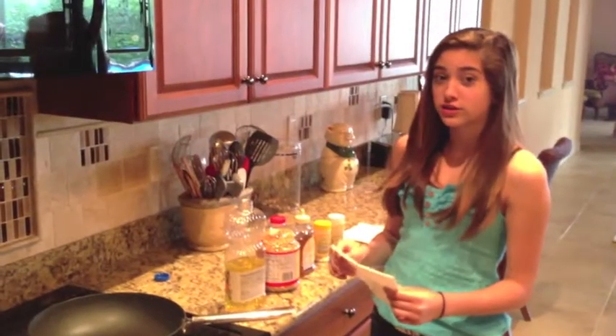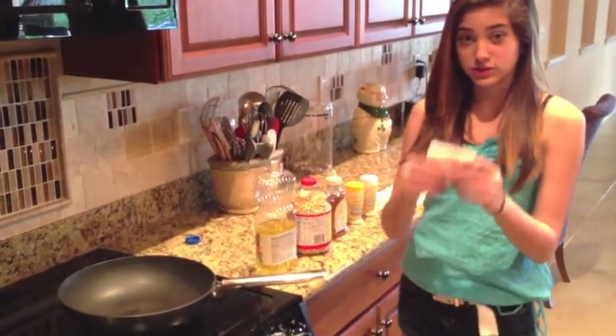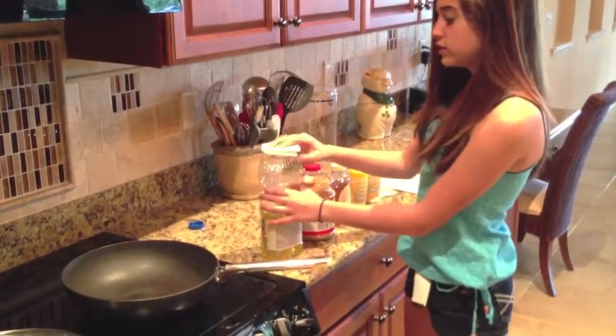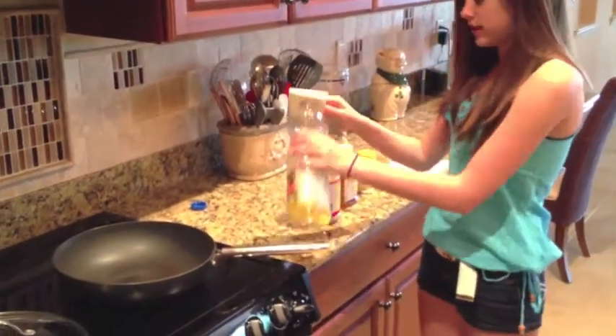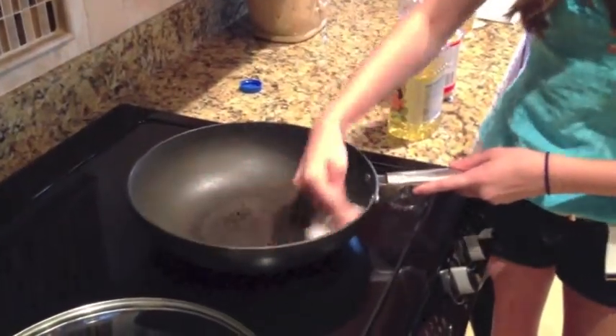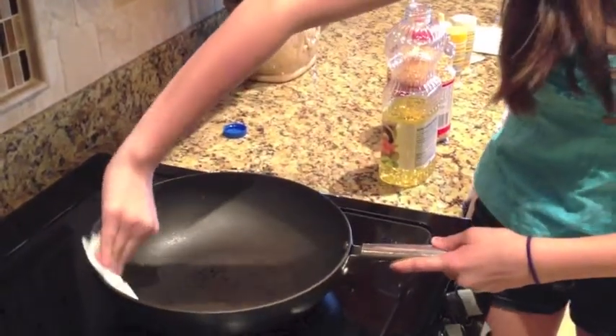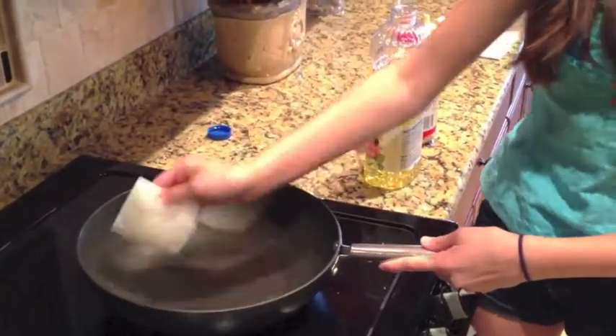The first thing we're going to do is take a napkin and fold it up nice and tight into a little square. Then you're going to take the oil and get a little oil on the napkin, and rub just a bit on the pan. You want to get the oil all the way around the pan up to the top, so it's everywhere.